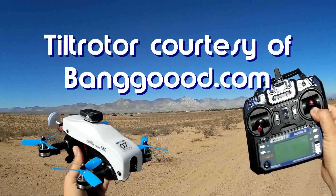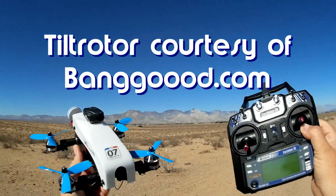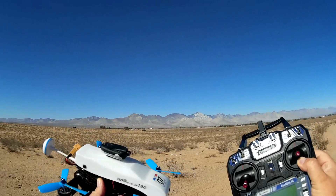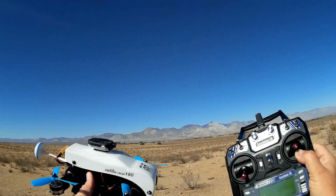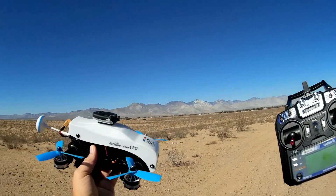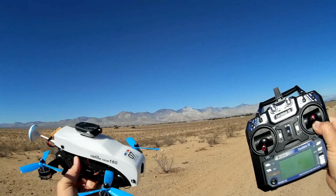You ever get one of those brand new toys that you just can't wait to try out? That's what this is. This is the Isshin Racer 180 tilt rotor. There's only been one other tilt rotor that I've flown here on the Quadcopter 101 channel, and that was the Wakira Furious 320.